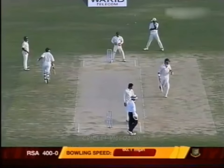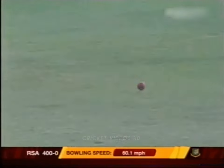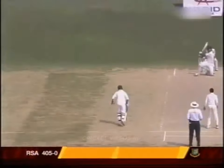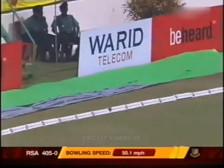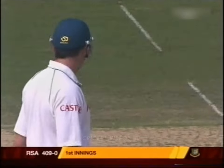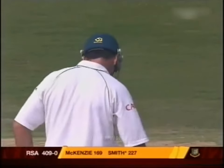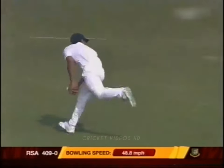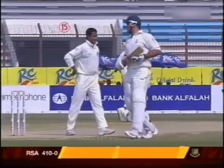That's punched off the front foot and will go all the way to the boundary as well — 404 now. He's picked it from outside the line of off stump. There are two men in the deep but he finds the gap to perfection. World record — 410 now.